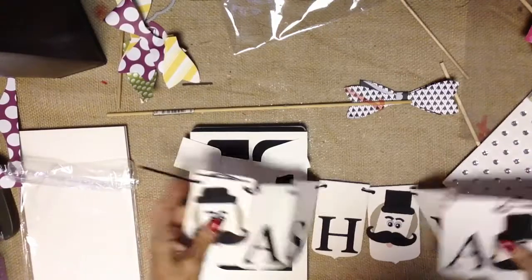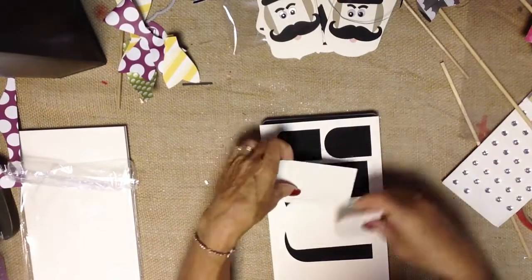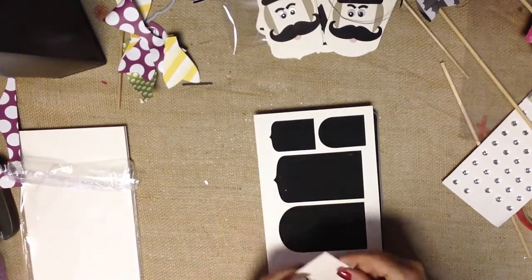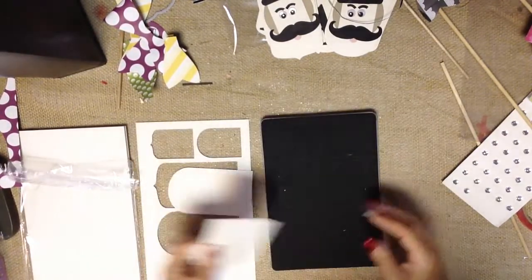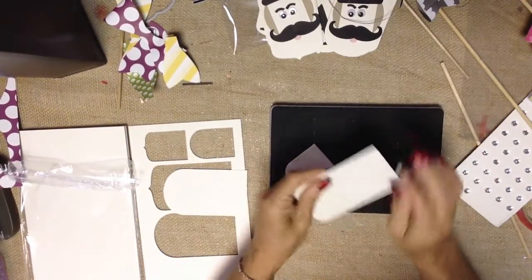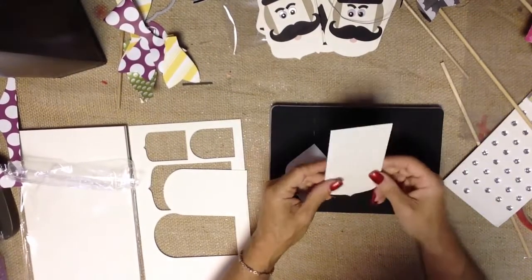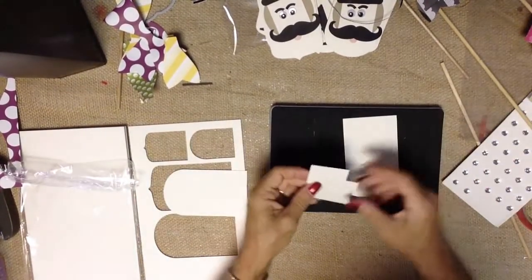I wanted to show you the banner and something absolutely amazing that has been getting overlooked in the catalog — this is the Party Pennants Die. It makes two large ones and two small ones, and you can get four banner pieces out of a sheet, so 24 banner pieces per pack if you're using the larger ones. This is our coaster board — it is vanilla, it is stampable, it's absolutely easy to work with, and it die cuts very nicely. It's very sturdy and has some weight to it, so when it's hanging, things drape very nicely.